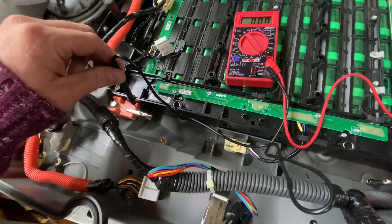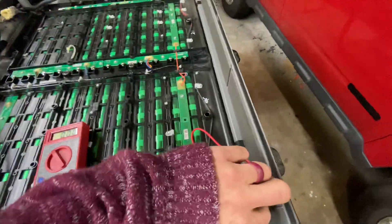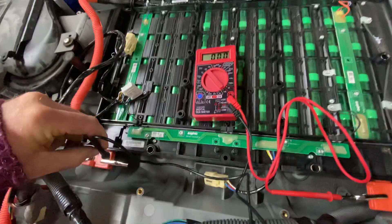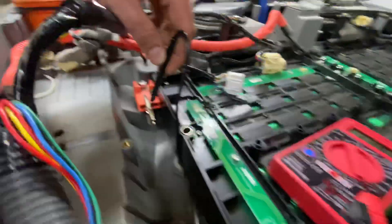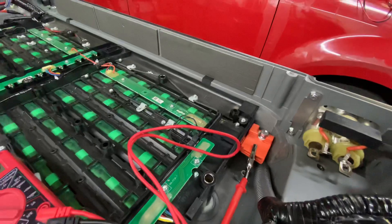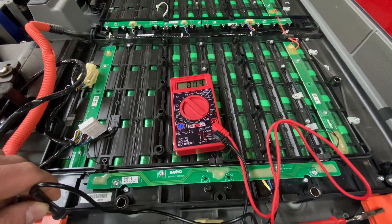So what you got to do is get yourself some alligator clips just like that and put them on the inside. There's a little slit in there — put the alligator clips in there. That'll make the contact, and that is how you can gain contact to these leads.